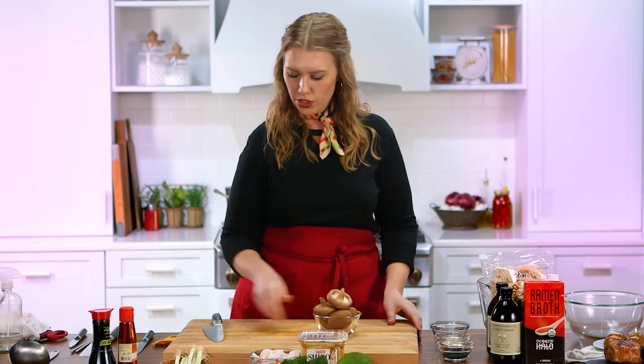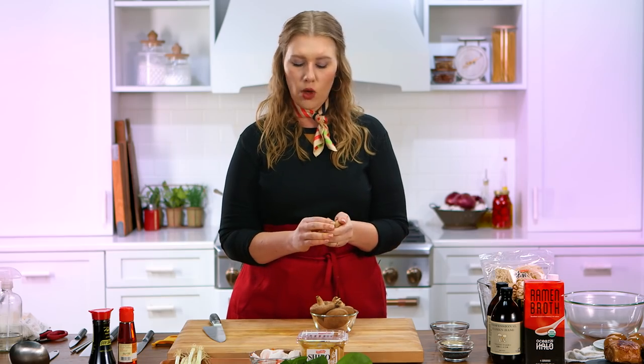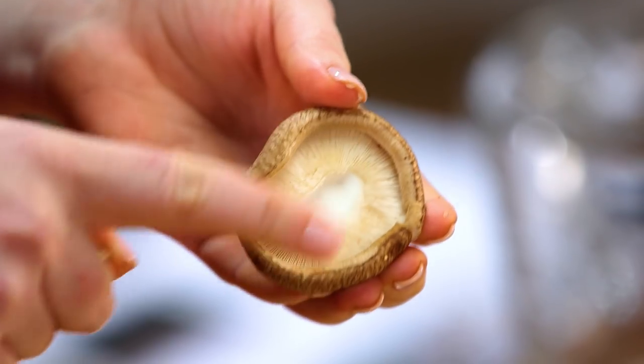The next thing I'm gonna do is work with my shiitake mushrooms. The only thing I'm gonna do with these right now is take the stem off. Most of the time it just pops right off, and you're left with this really nice little mushroom cap.